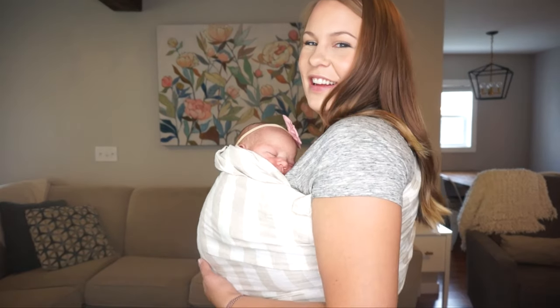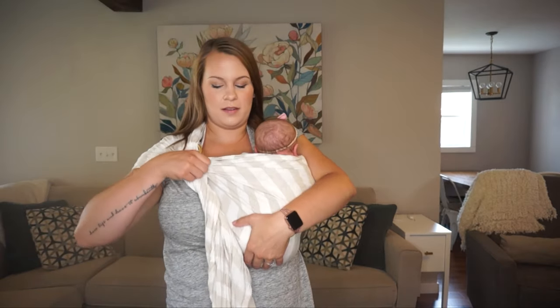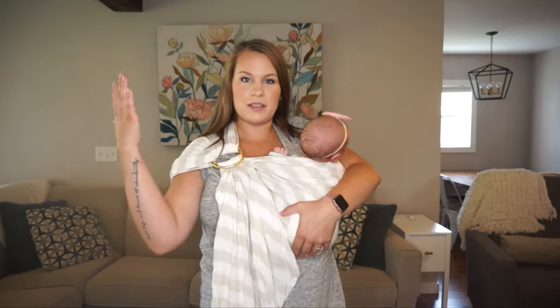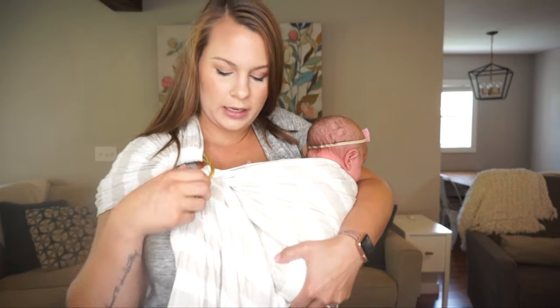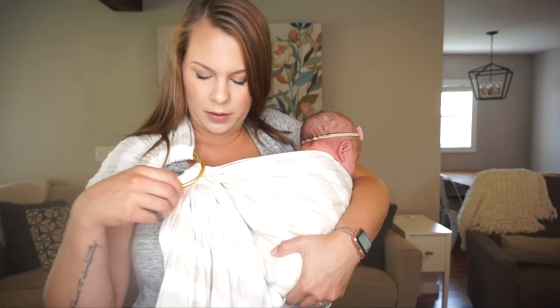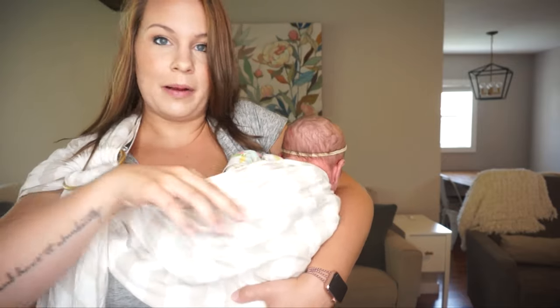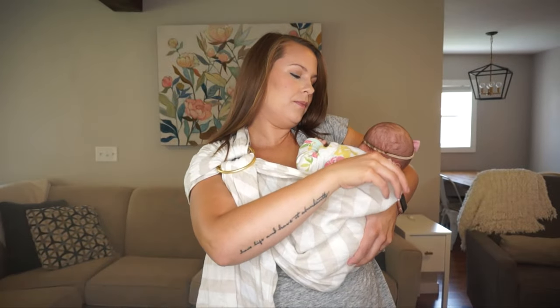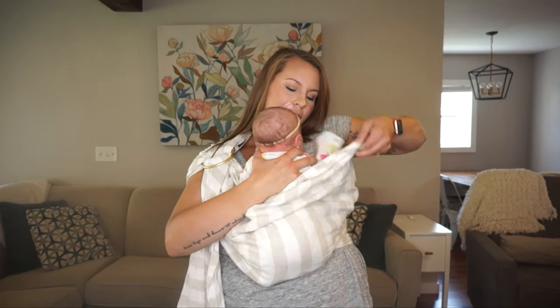That is how I wear my newborn in a ring sling. Getting her out is the same process but backwards. With the tail free, I support her to take the weight off the rings — it's the weight that locks them in place. I support her with my left arm, pull the top ring up, and it easily loosens enough fabric to get her out. I support her head and back, pull the fabric down, and get her up and out.